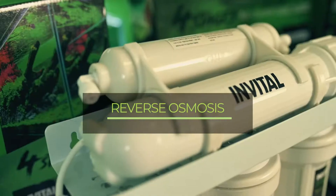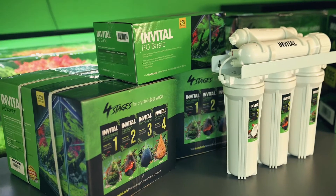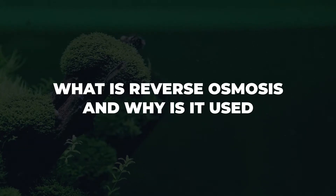Welcome to the new episode of the Invital Advisory on the production of water suitable for aquaristics using reverse osmosis. What is reverse osmosis and why is it used?